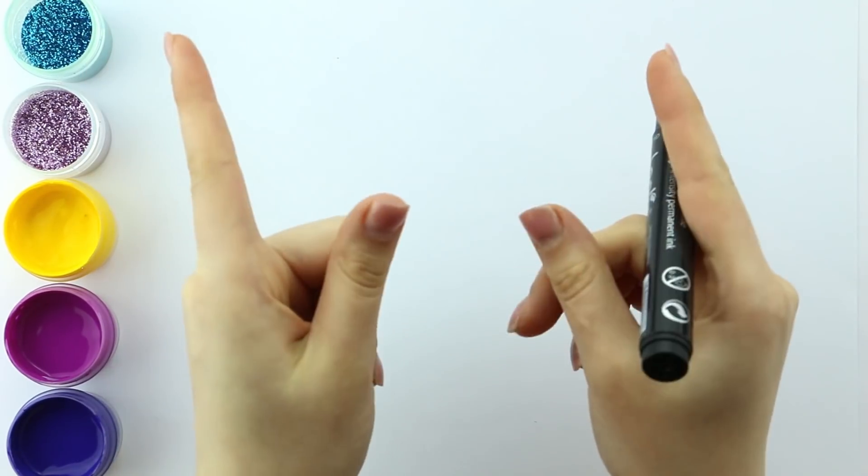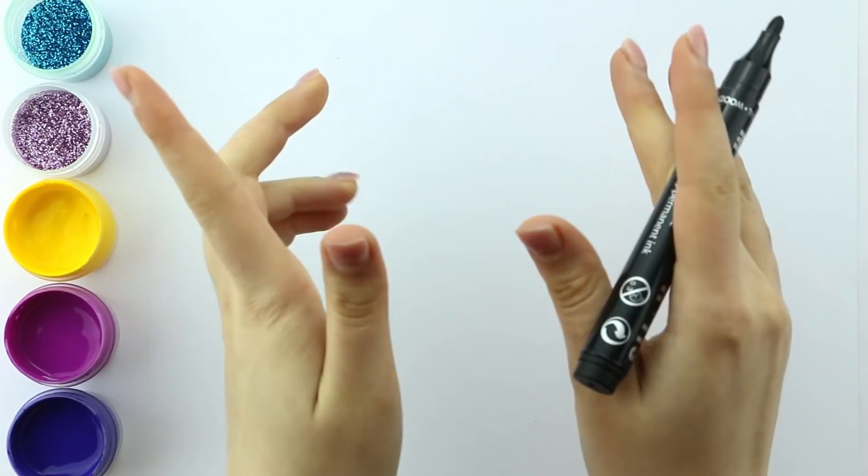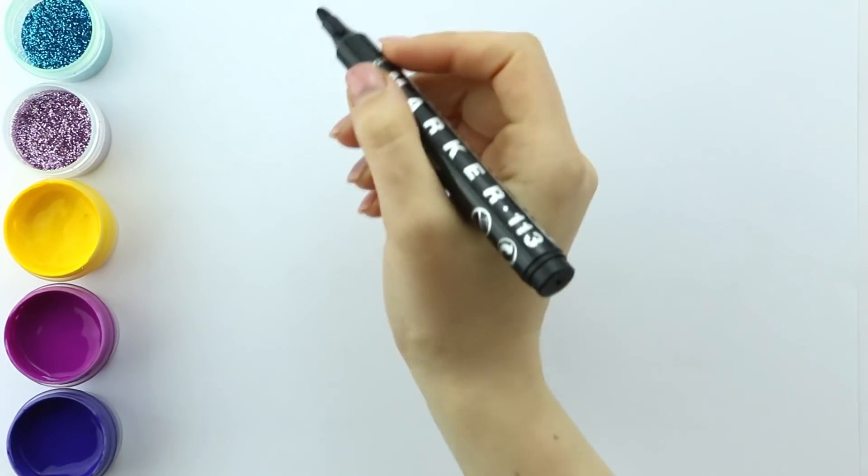Hey guys, this is Kinect. Today I'm gonna draw a baby bottle. Let's start!